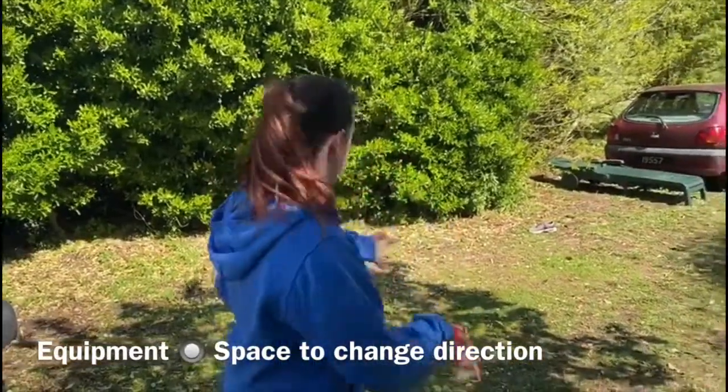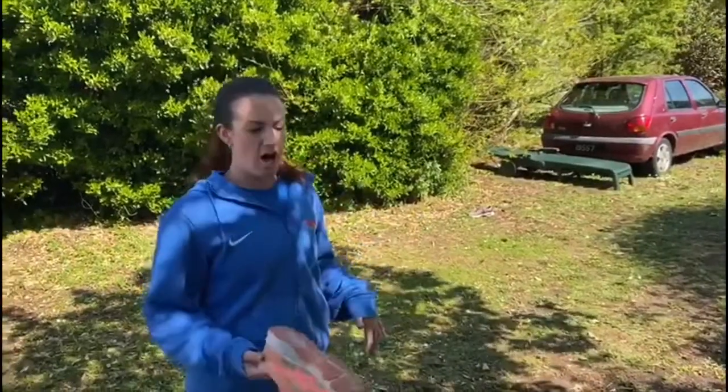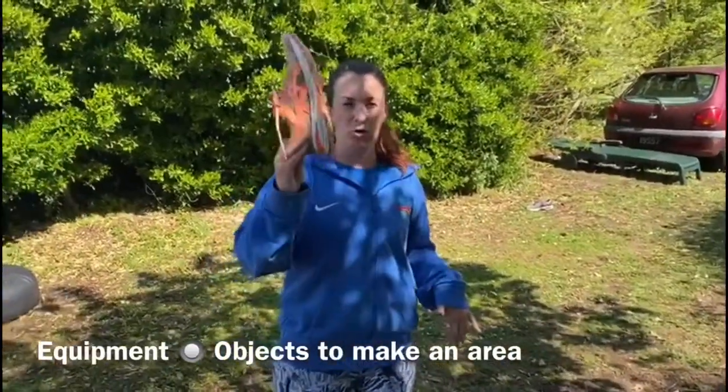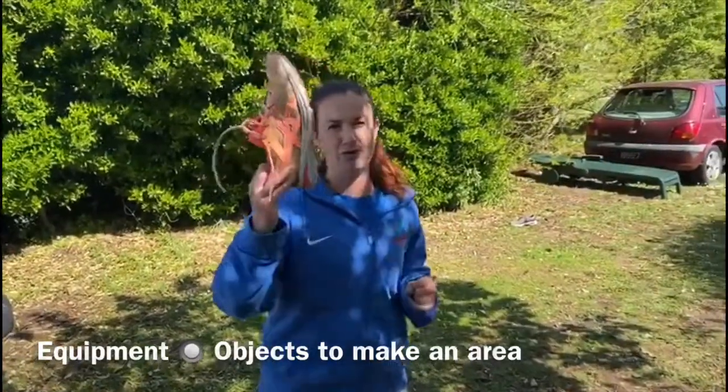Hi, my name is Steph and today we're going to be learning how to dodge. What you need for this activity is enough space so that you're able to change direction and move around, and you also need objects to be dodging around. Today I'm going to be using a couple of pairs of trainers.